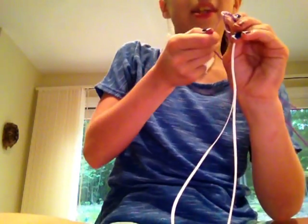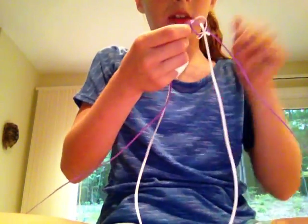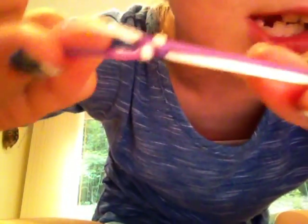Then you take the purple and you go over and under. Again, take the purple — the other purple. It might not be the same length, but still go over and under. Then you're just going to take the whites and pull.